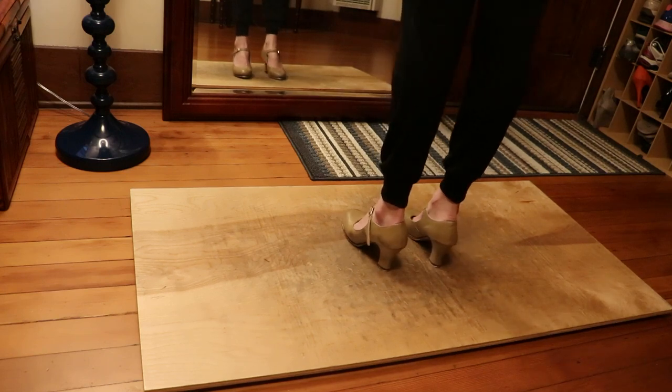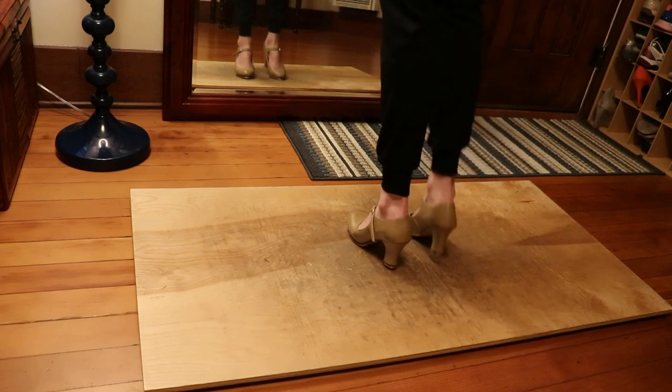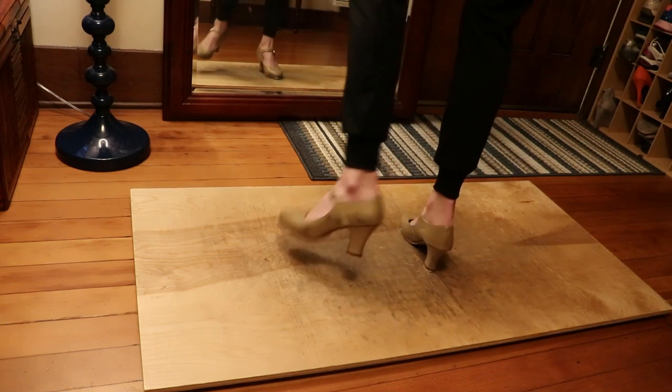Now we'll try the whole thing — right, left, right, and the break. Slow. 6, 7, 8 — heel shuffle, heel shuffle, step step, right, left, right. Heel shuffle, heel shuffle, step step.